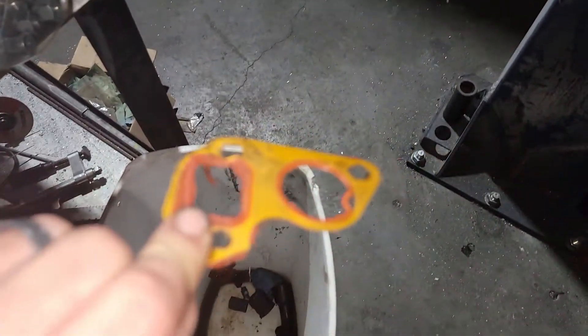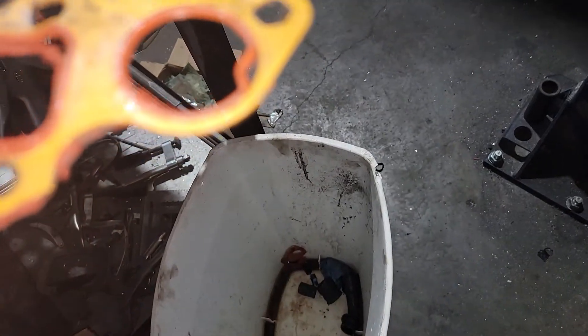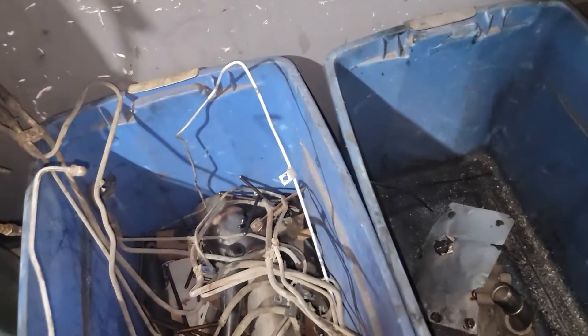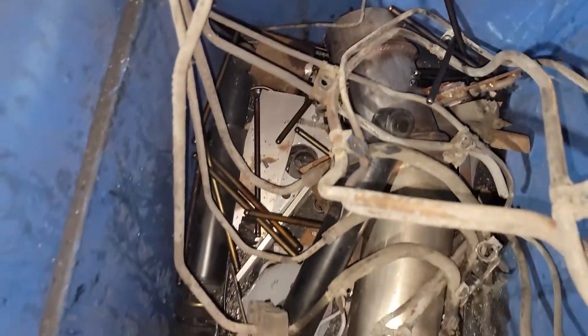I have new water pump gaskets — the ones that were on there were pretty nasty. And again, they just put RTV on it, which you should never ever need RTV. I'd imagine they reused the gaskets at one point on this. And there's all the old push rods — I don't reuse any of the push rods or anything like that.